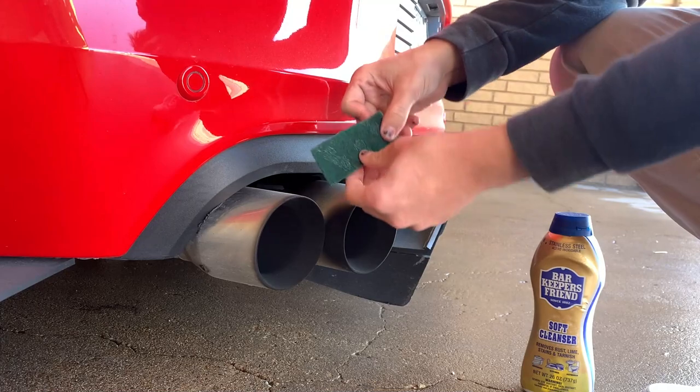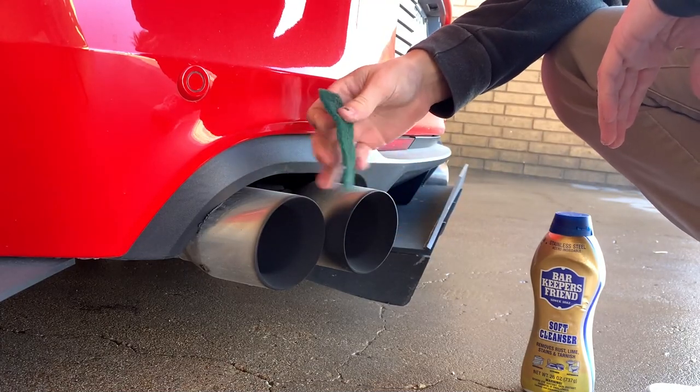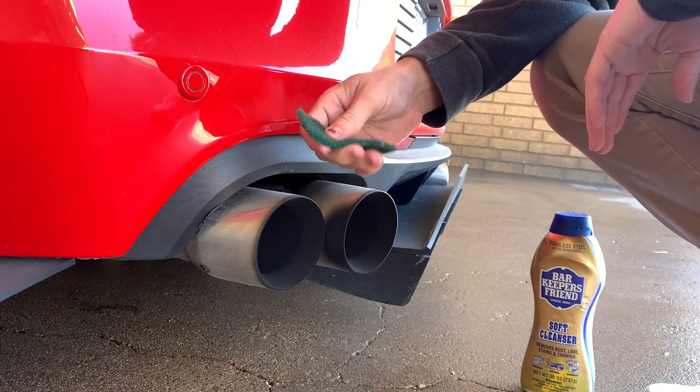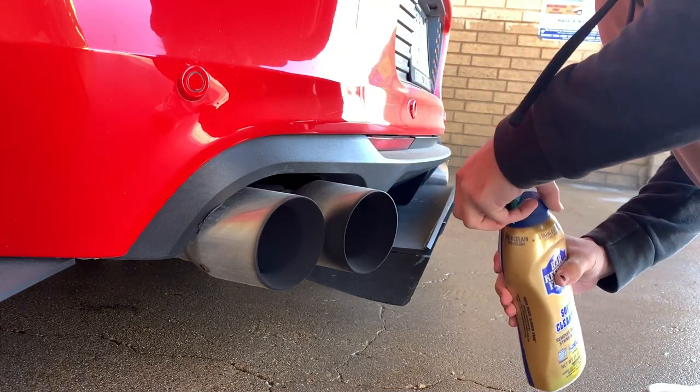All you need is a sponge, or right here I have some Scotch-Brite. This will work too, but the double-sided sponge with the Scotch-Brite on top I would say works the best. All we have to do is apply a little and start scrubbing.